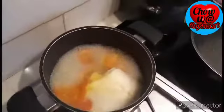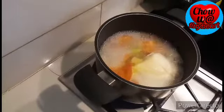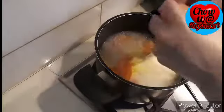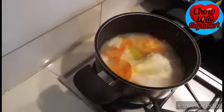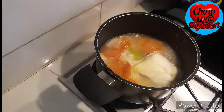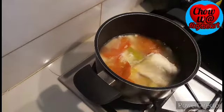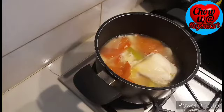Now let's add the egg — my magical egg! Okay, lower the fire now because the egg is in. I want it to stay perfectly round. We wait until it's cooked. Let's lower the heat and let it cook for a few more minutes.